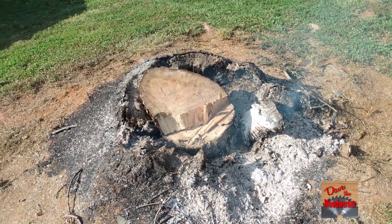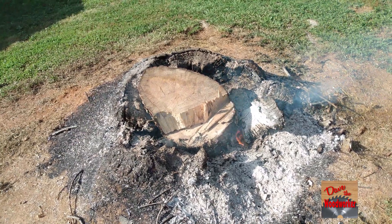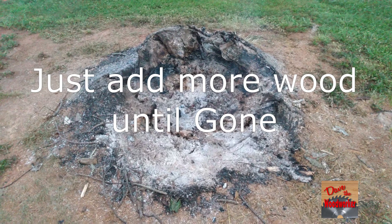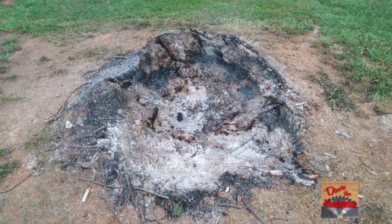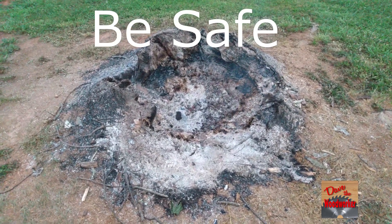It burned all night and then the next morning I added another log, and after it got bigger I added more logs. This is what it looks like after four days. Well, I hope this helps anybody that wants to get rid of a tree stump, and as always, thanks for watching guys.